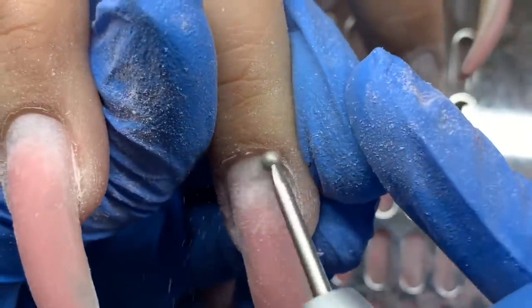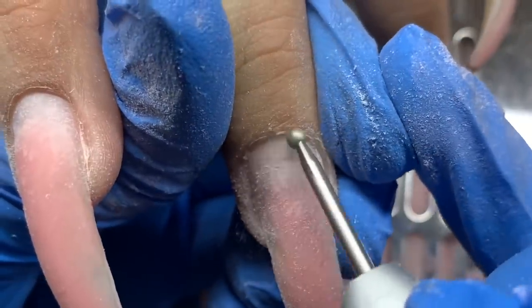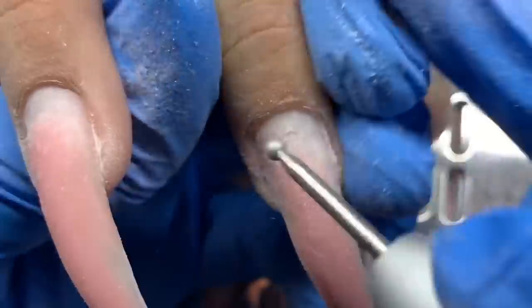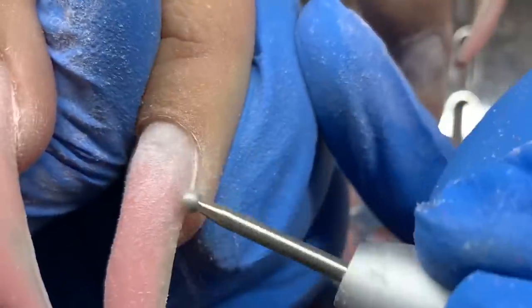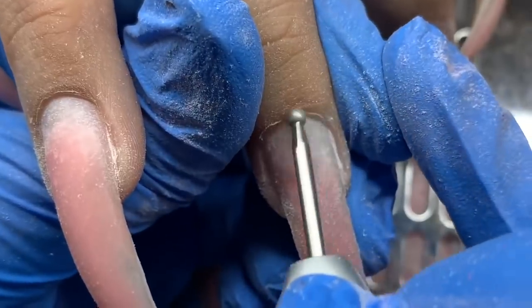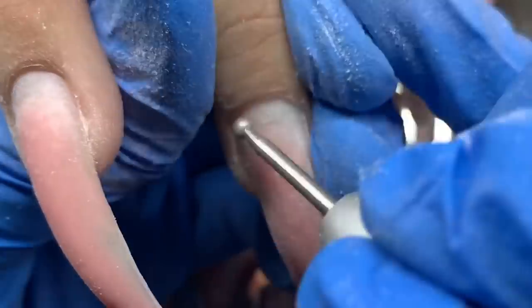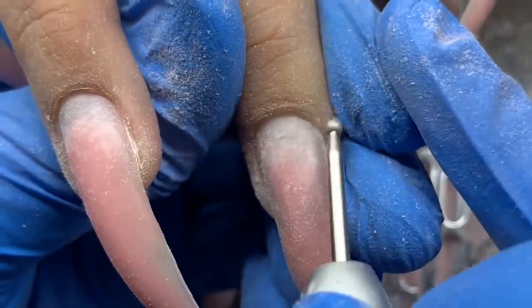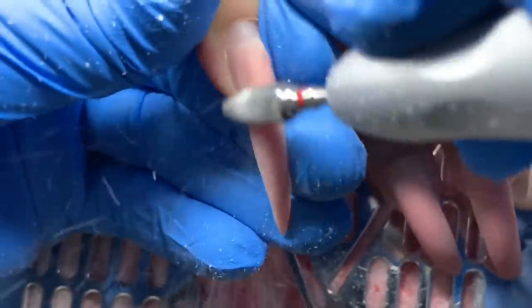Next I'm using the round bit — also a diamond bit — on a low speed, usually a little faster than my skiver. I'm just removing all that dead skin and buffing any calluses away. Please don't use this to remove the cuticle from the nail plate; because of how it's curved it can cause an indentation, since it's curved the opposite way of the nail plate.